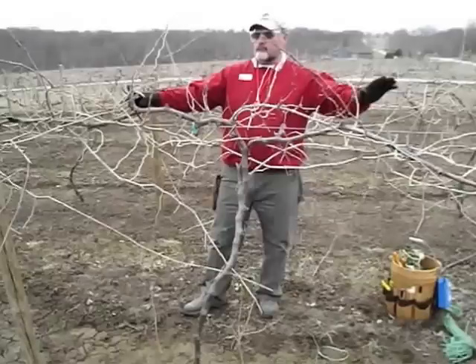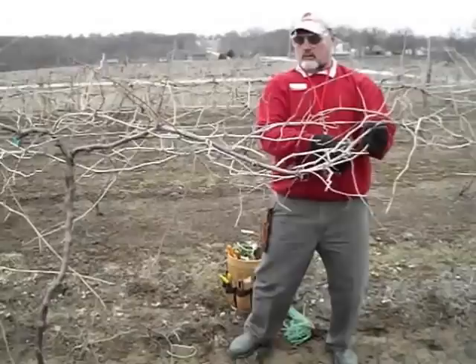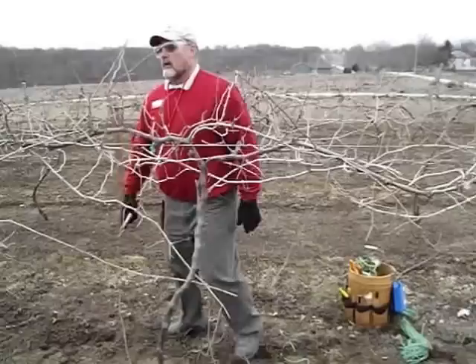The next thing I want to do is go out about four feet in both directions. I don't want this vine to crowd into the vine next to it, so I'm going to go about four feet each way. I'm going to cut this out here and come over about another four feet on this side. This is the length you want right here — I'm going to knock it off right about here.